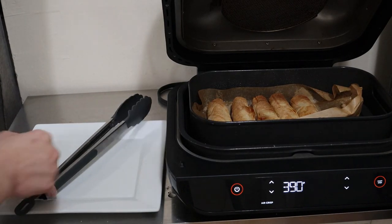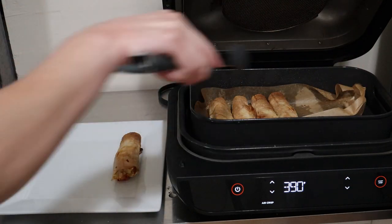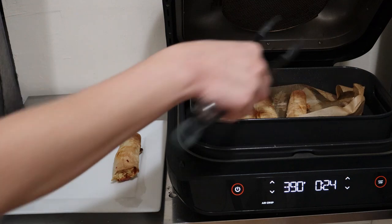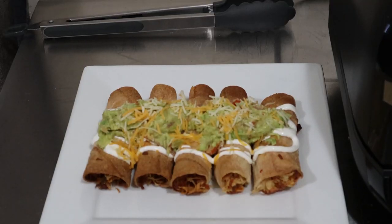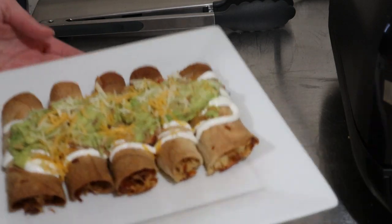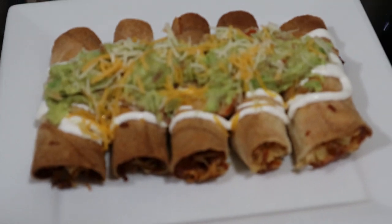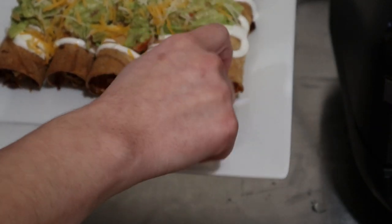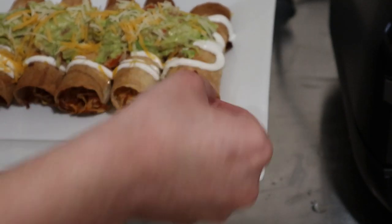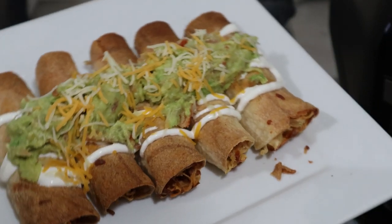There's 24 seconds remaining but they are nice and crispy and ready to go. I'm going to bring them out and get them all dressed up. And there we have it — our beautiful chicken and cheese taquitos right in the Ninja Foodie Grill, 12 minutes cooking. You can hear the crunch — I have dinner for my husband, super easy.